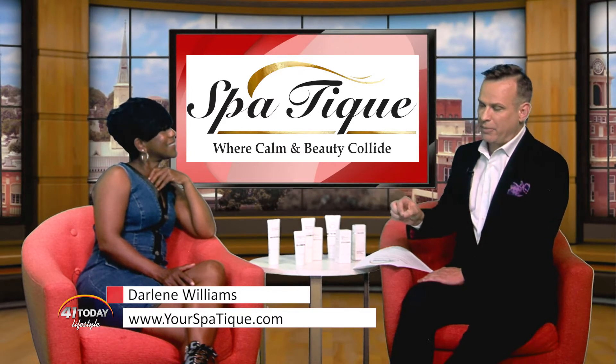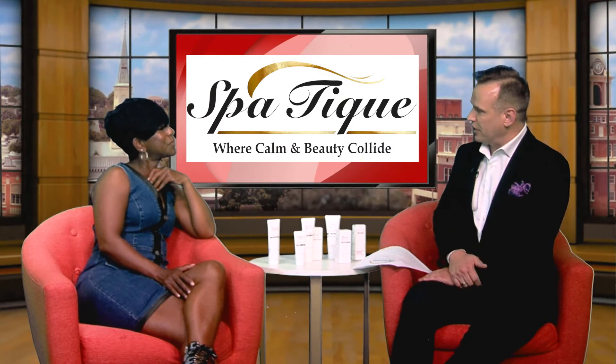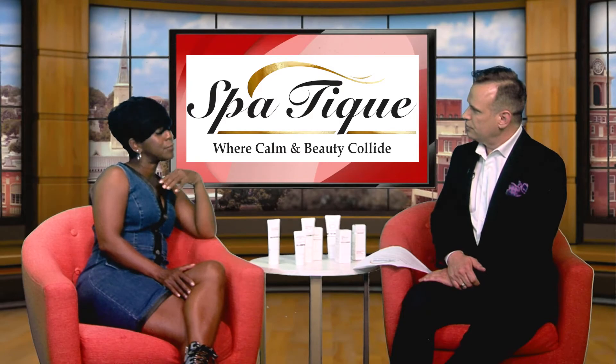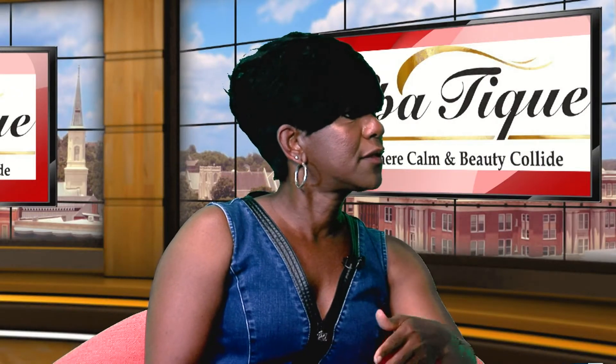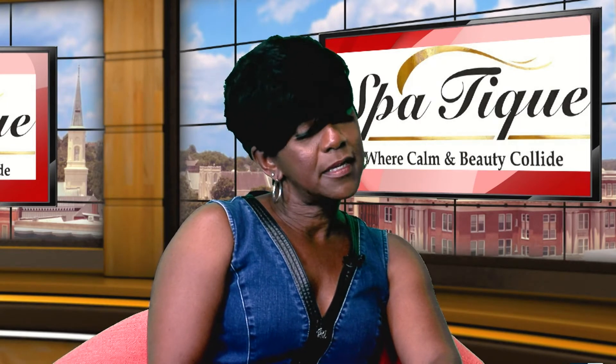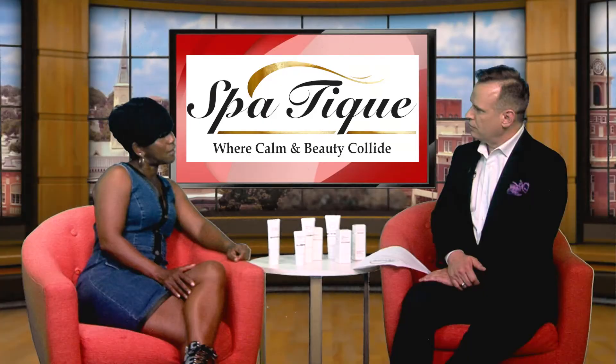Let's talk a little bit about how the procedure works. What does it do and how does it work behind the scenes? It works with helping the body with the lymphatic system — that's the system that helps with our waste — but it's dealing with suction, cupping, deep tissue vibration, and deep tissue massage.